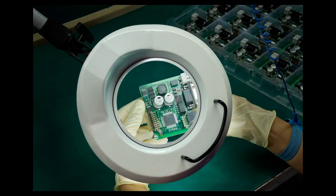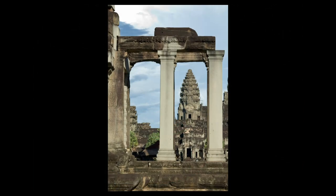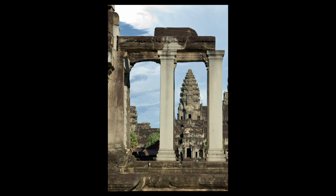Adding a frame within a frame helps to draw the viewer's attention to your main subject, and it can add real interest and create depth in an image where it might otherwise be lacking.